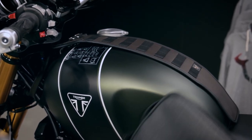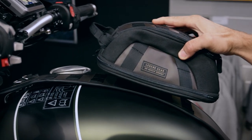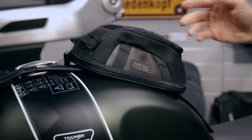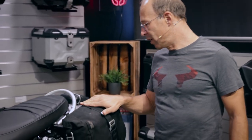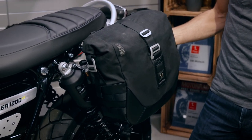you can either mount a tank strap with a MOLLE system where you can attach additional bags, or, as the tank is made of steel, you can also attach this magnetic tank bag from the Legend Gear series, which has three to five liters of volume — so you don't need the tank strap and just place the tank bag on the tank.